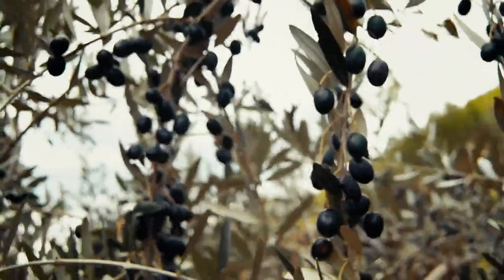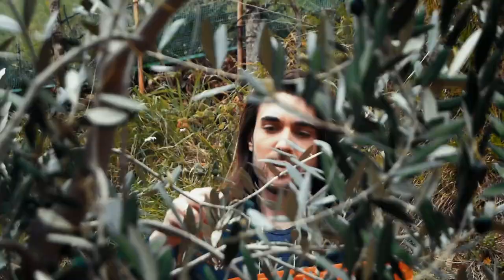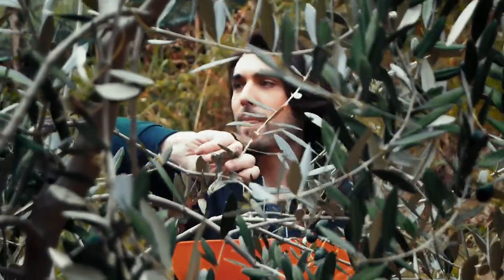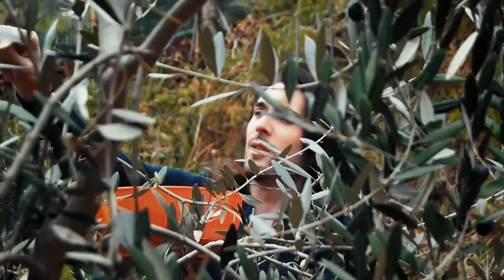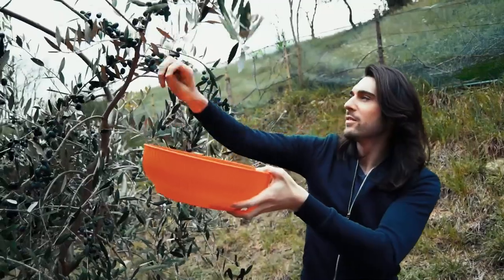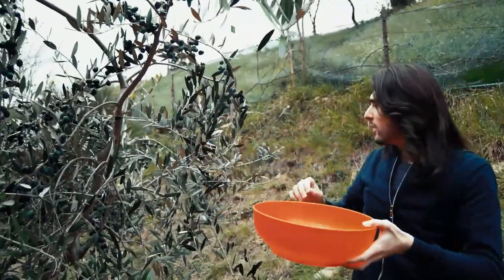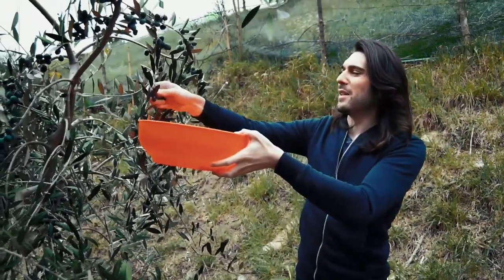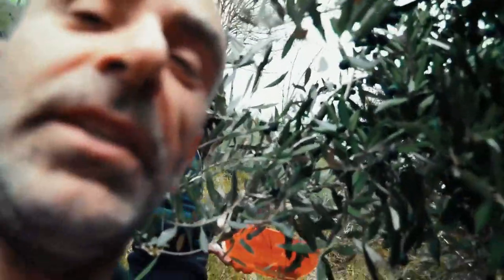The olive tree in the back garden was filled with gorgeous fruit, so I decided to give preserving olives a try. I even found a recipe that allows me to get preserved olives in one week. People in the Mediterranean and the Middle East have been making olive oil and eating olives for thousands of years.